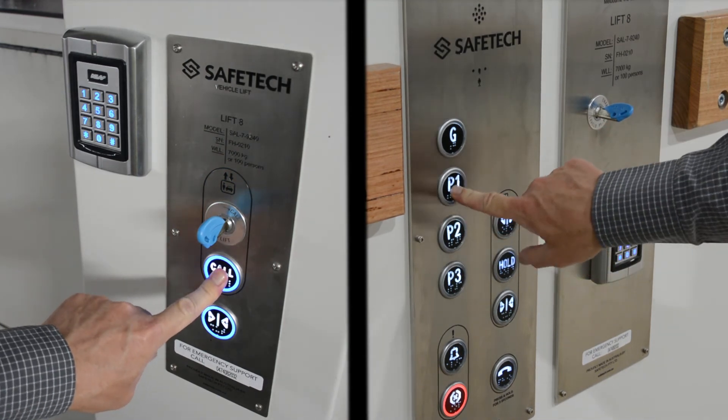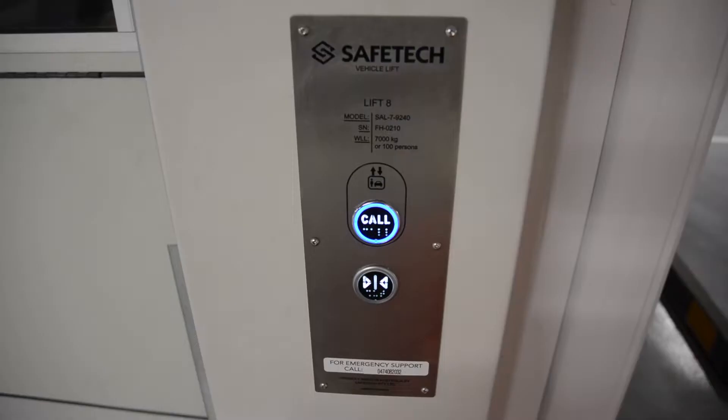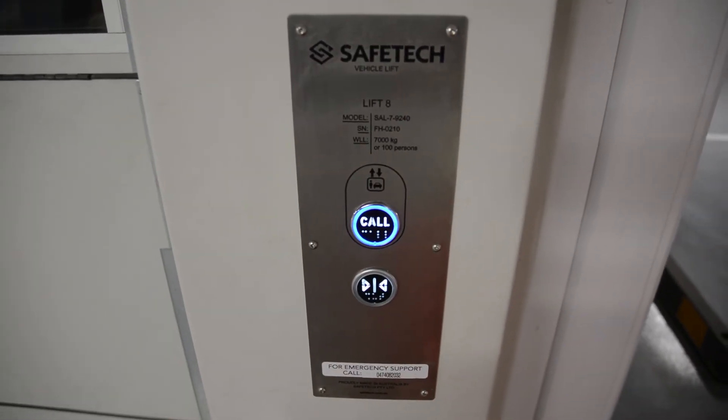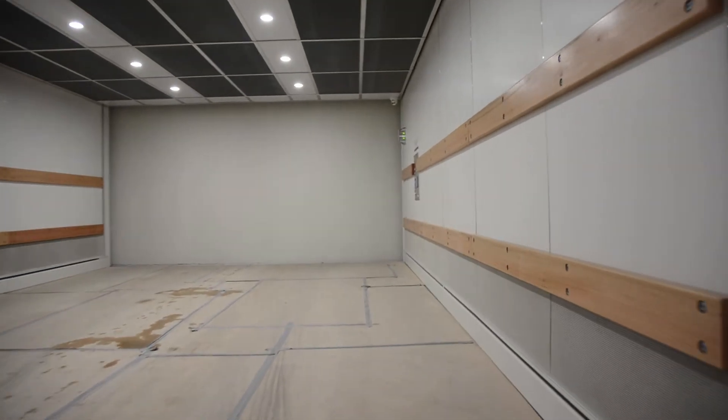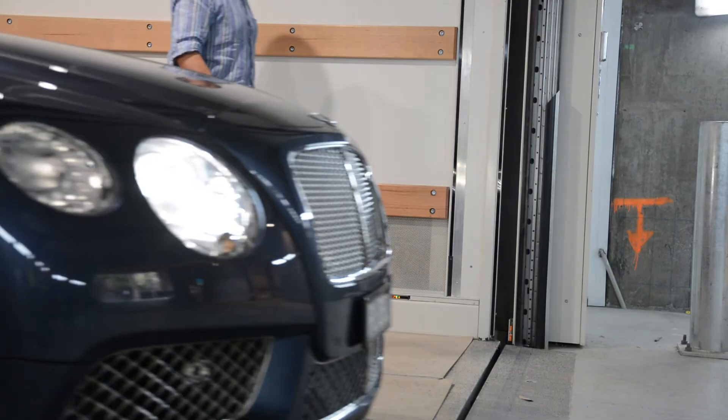Ensure your key is with you at all times as it will override any other travel requests. On the lower levels, security credentials are not required on the landing — enter the lift at any time when safe to do so. Be wary that approaching vehicles may also be riding the lift with you and travelling to another floor.